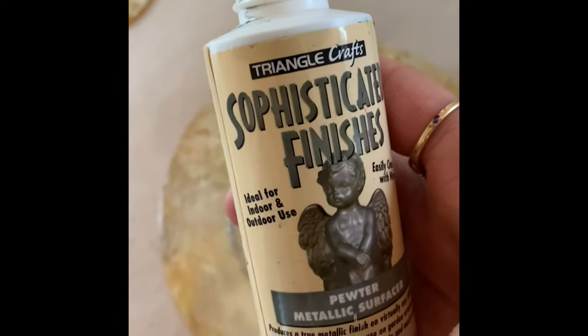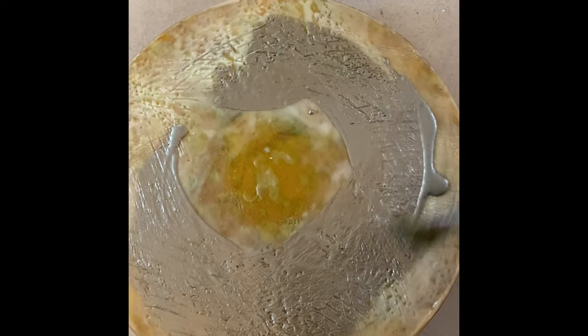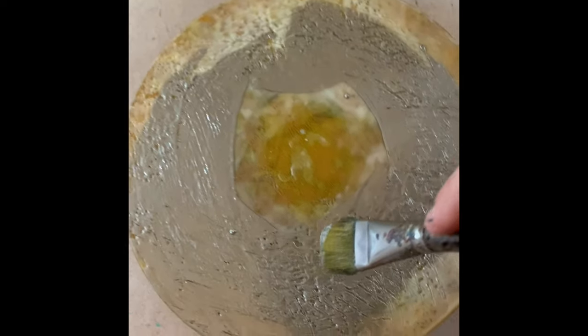This silver paint is going over the wax and it contains real metallic particles. This one is called pewter and it's an indoor-outdoor paint that can actually withstand the elements. I love using this because it creates a beautiful metallic finish.